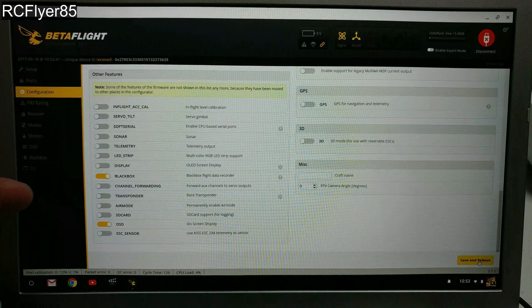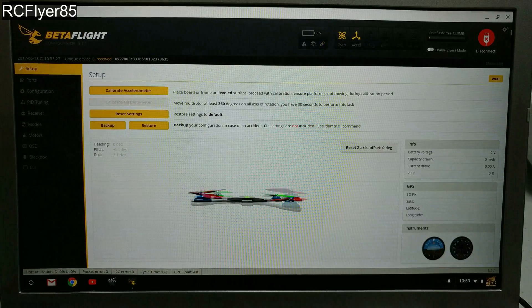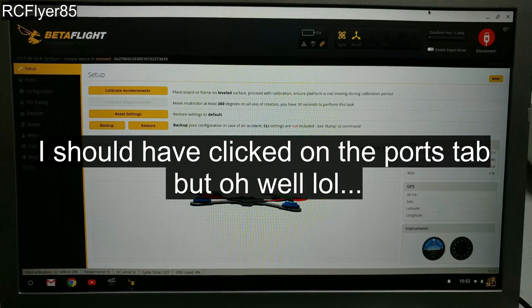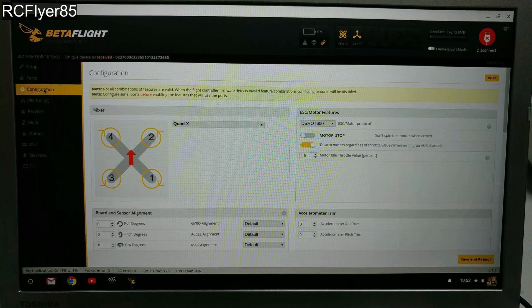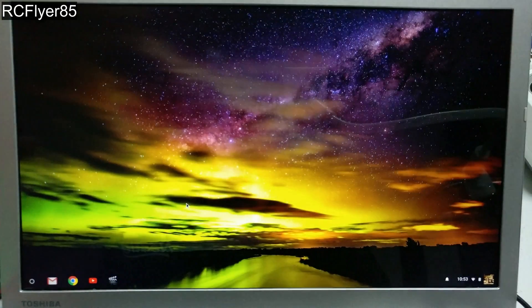Now let's go ahead and save and reboot. And of course, you know this is an F4 processor, guys — go ahead and turn everything on. Why not? You can see we're running at 4% CPU, so go ahead and go all out. Turn everything on, leave everything on, have all your modes and all that. Anyways, go ahead and jump into BLHeli.